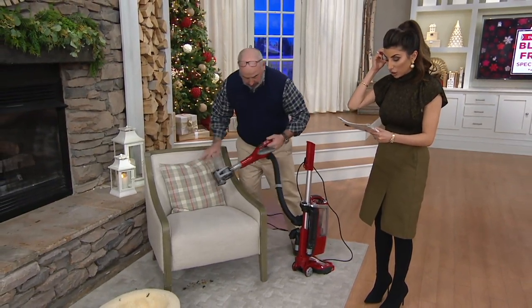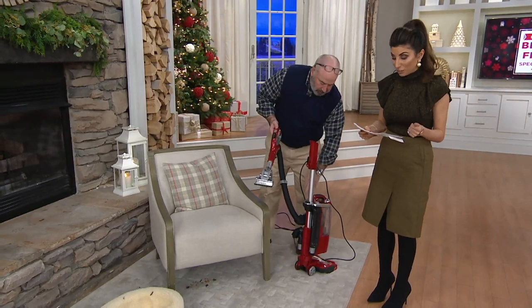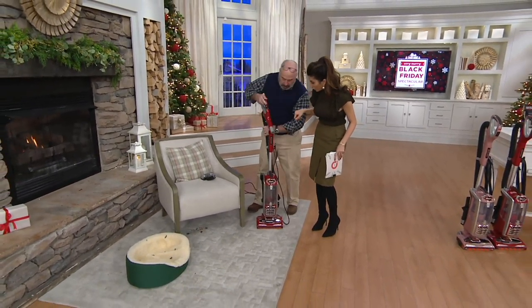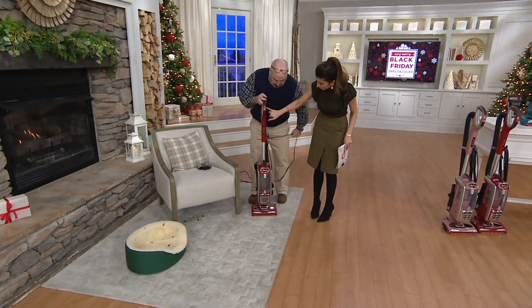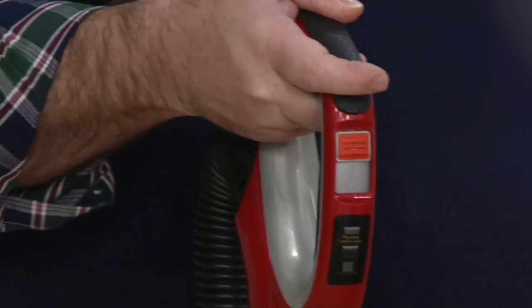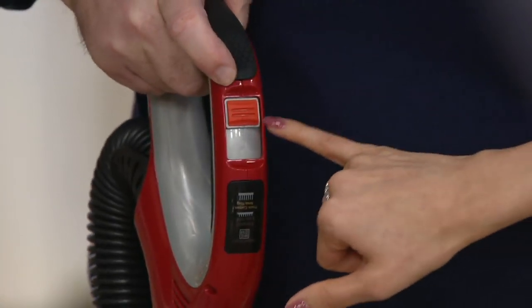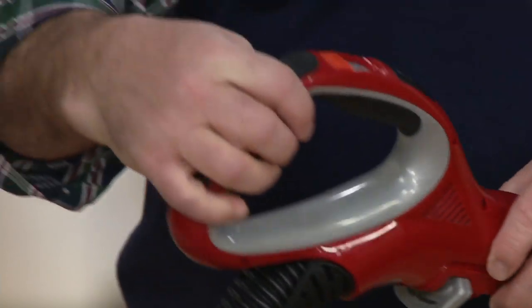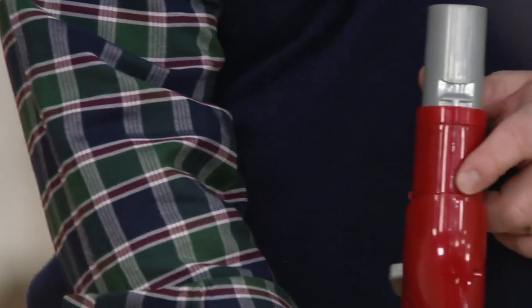It comes with a seven-year warranty. It's 15.2 pounds, super lightweight for what you're getting. The way you use the DuoClean and get the smallest particles from hard floors to carpet is just by moving this button. Isn't that awesome? You know exactly where you are, and so as you go around the house it's easy, easy, easy.